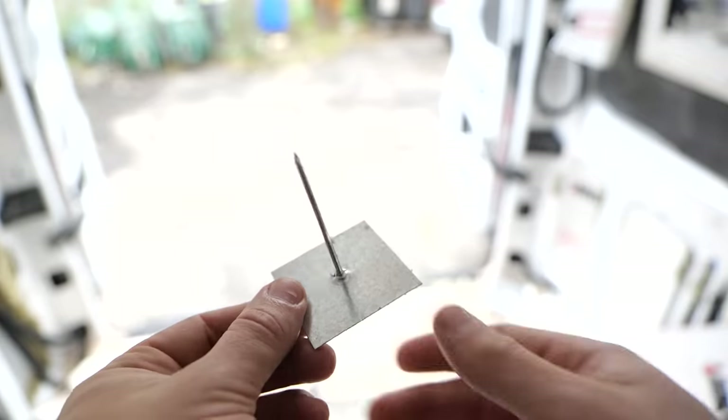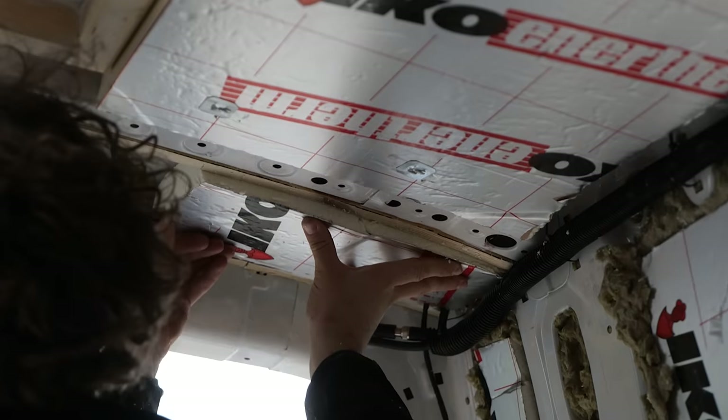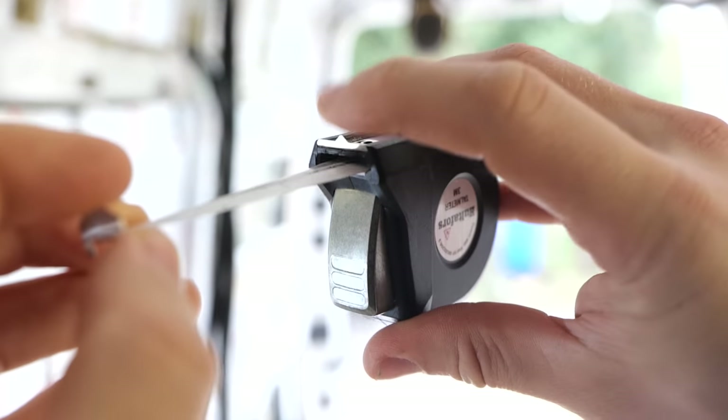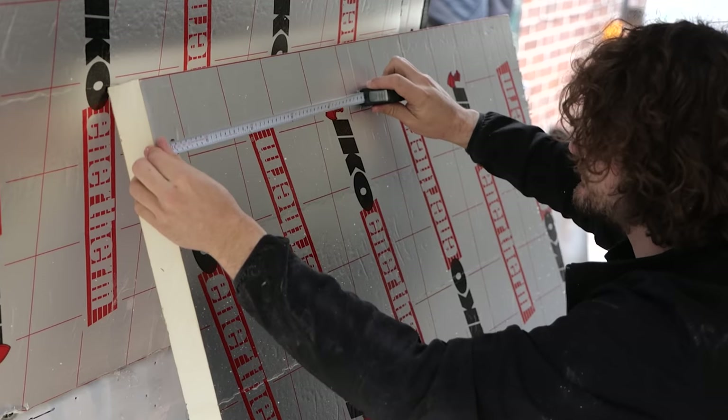With all that done I could get back to the roof insulation, which was significantly easier than carving all of those wall panels. The other advantage here is that I was able to use my tape measure's built-in marking gauge to establish a straight parallel line — simply lock it at the desired distance and drag it down the insulation.